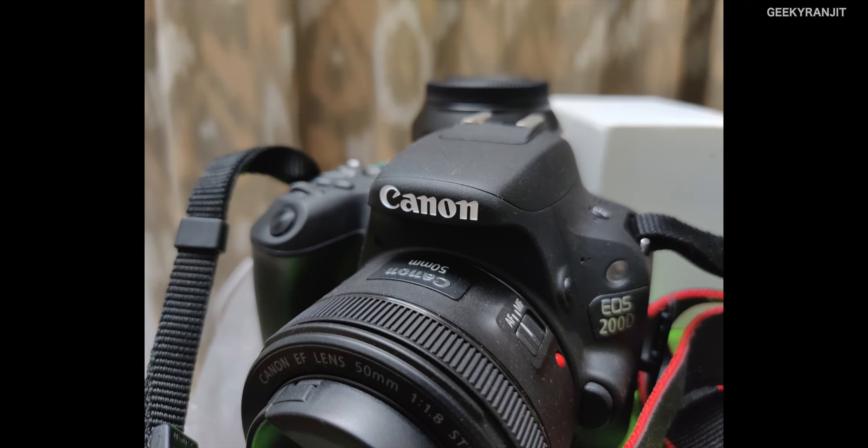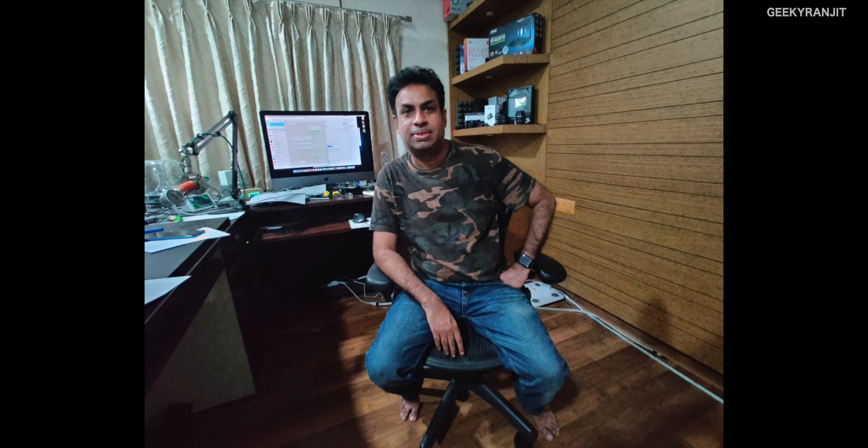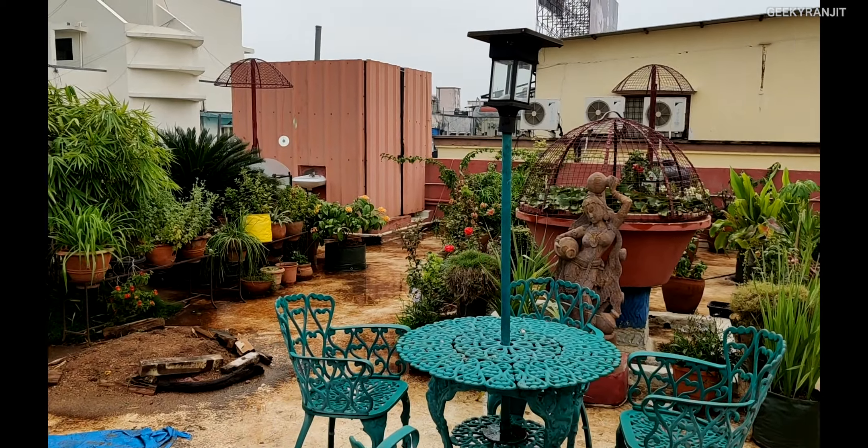For indoor lighting, it did a decent job, but when it comes to human subjects under artificial lighting the images are washed out with a lot of noise. I tested it multiple times and got the same results — I feel there's a significant bug here and it really needs an OTA update for human shots in indoor lighting. The front-facing camera, however, did a pretty good job both outdoors and indoors.